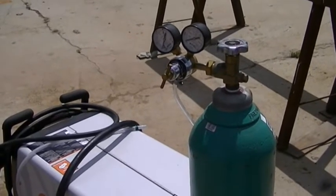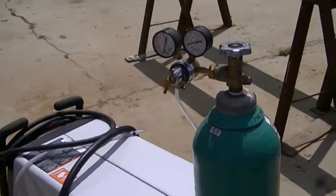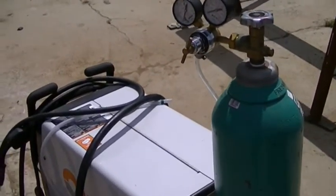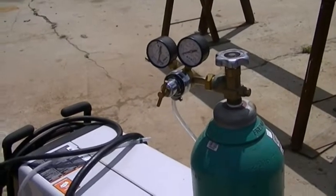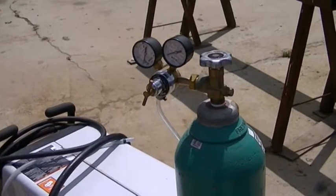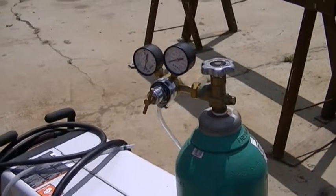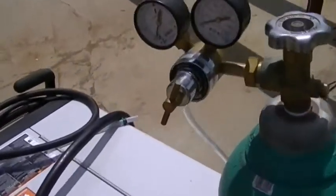If you don't have an AC friend with a nitrogen tank but you have a friend with a MIG welder, that MIG welder is going to have a CO2 tank. CO2 gas is pretty cheap, and if you give them a few bucks to use a little gas to test your system - what I did is I took a 5/16" hose.